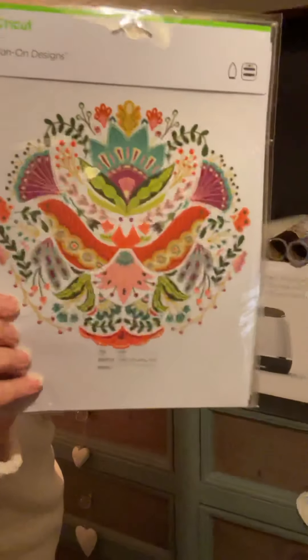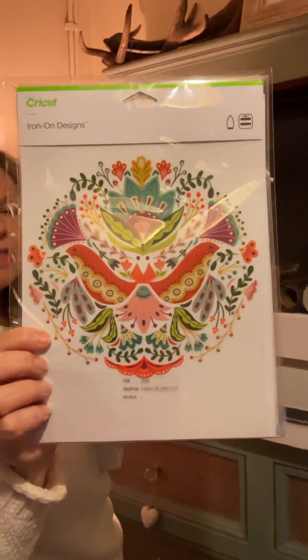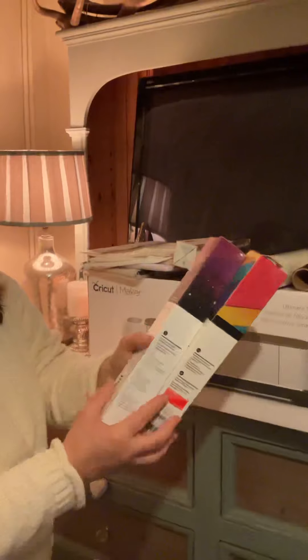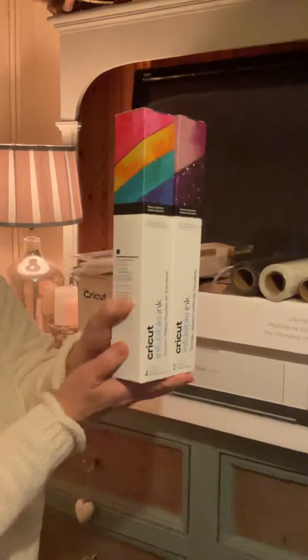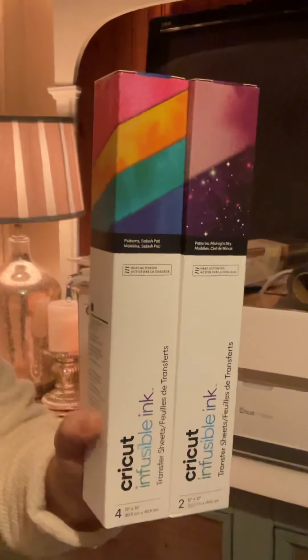I also purchased some instant iron-on mandalas which I thought would look really nice on a t-shirt or tote bag. The ones I was really keen to try are the infusible ink sheets. I know they've been around a long time but these look really interesting — these don't sit on top of your items like vinyl does; the ink fuses in with the fabric. From what I can gather watching videos it's a really nice smooth finish and actually becomes part of the garment.